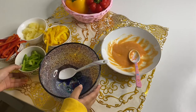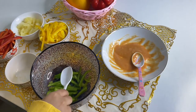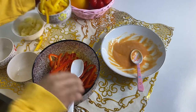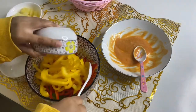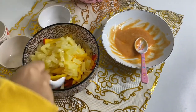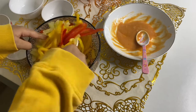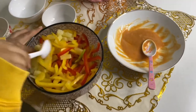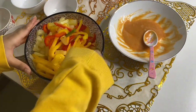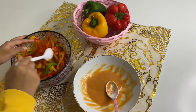Now let's add the capsicum and the pineapple — the red capsicum, the yellow, and lastly the pineapples. With this you can even add onions, but I'd rather not add onions because no one in our family likes onions. So our dressing is also ready, and after mixing this well, we can add the dressing to it.